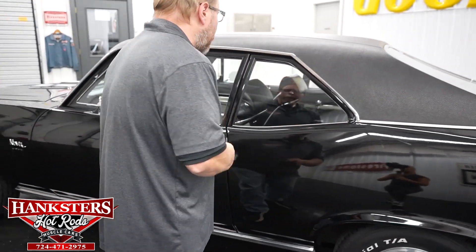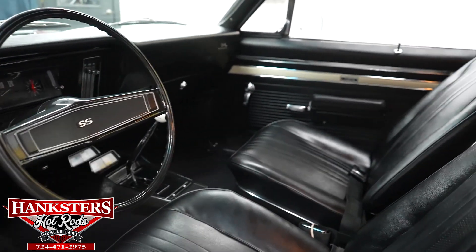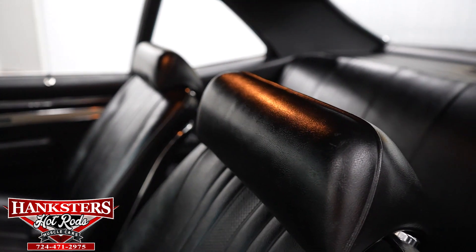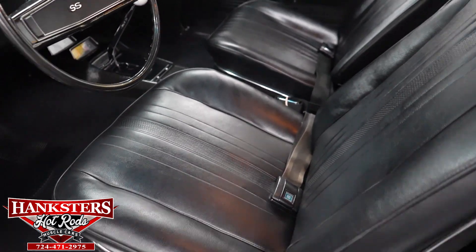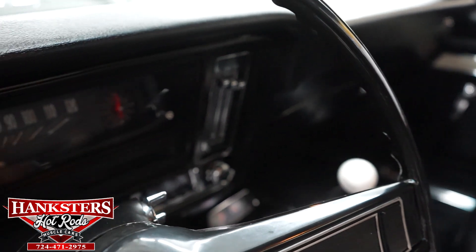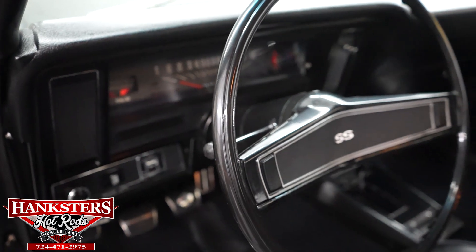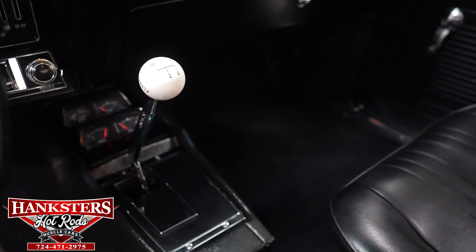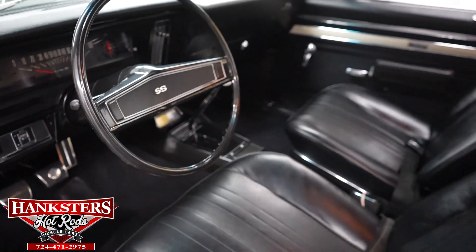Let's open the door up and take a look at that all black interior. Everything looks great inside — the upholstery on the seats, no rips or tears, it's got all the piping and trim there, and the bright work around the seats. Your dash is in excellent shape, the padded dash pad has no cracks or tears. The dash includes the speedo, the tach, and the clock, and down below you'll see your four-speed shifter with the center console gauges — all four of them: battery, fuel, water, and oil pressure.